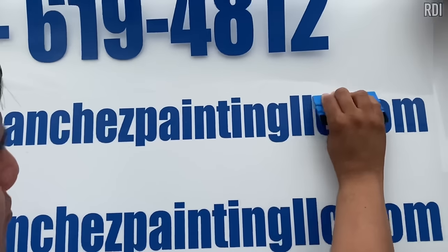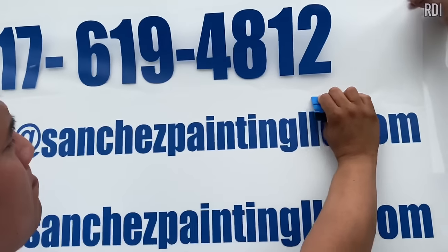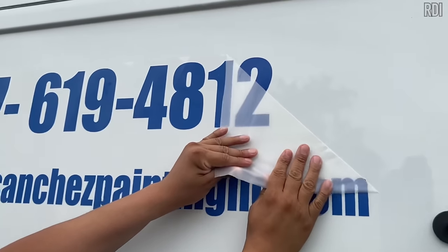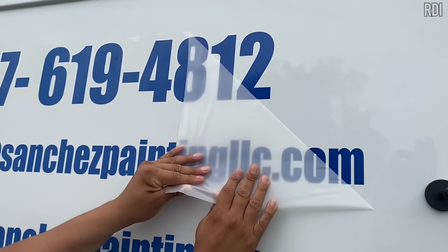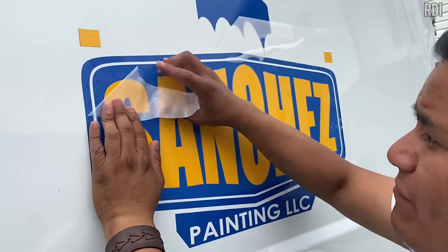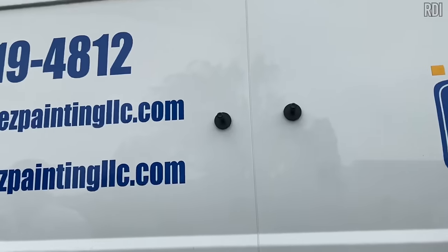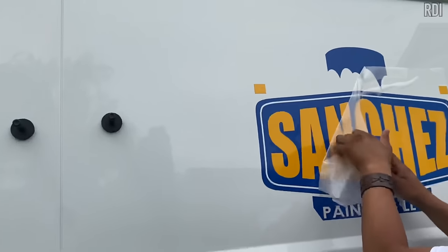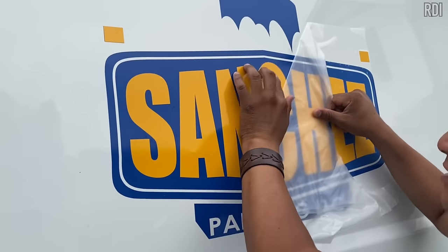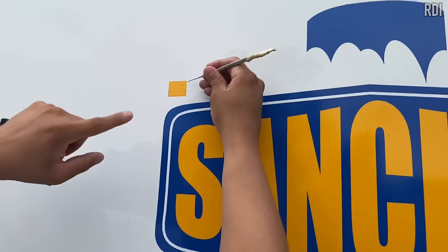We don't want any more delay or risk wrinkling the transfer again. What Saul did was remove the letters, apply rapid tack, and put them back — that's how we rescue them. Now we remove the transfer carefully since it's a high-tack transfer. After removing it, we can start applying the next vinyl layers using rapid tack, which also helps avoid bubbles. Use the squeegee to send any remaining bubbles out.